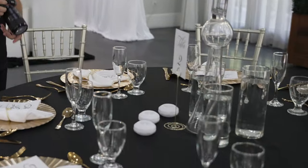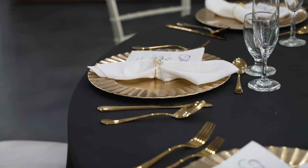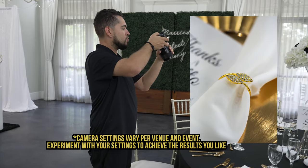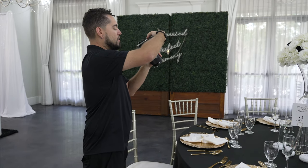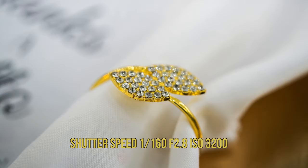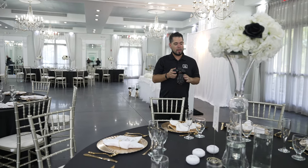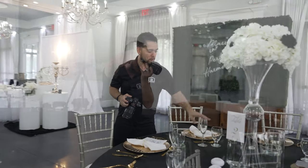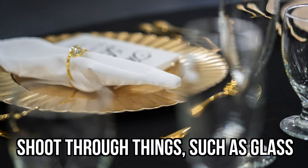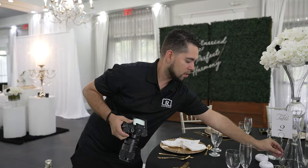The first thing we start with is the table setting — focus on certain sections like the napkin with the gold piece, and some of the cutlery. Get some overhead shots and use a good angle; nothing needs to be centered or straight on. I'm using a 90mm lens right now so I can get really close and focus on little details. While working, walk around the table and get different details using different creative angles. For example, to get a shot of a plate, use the glass to your advantage and shoot through it.